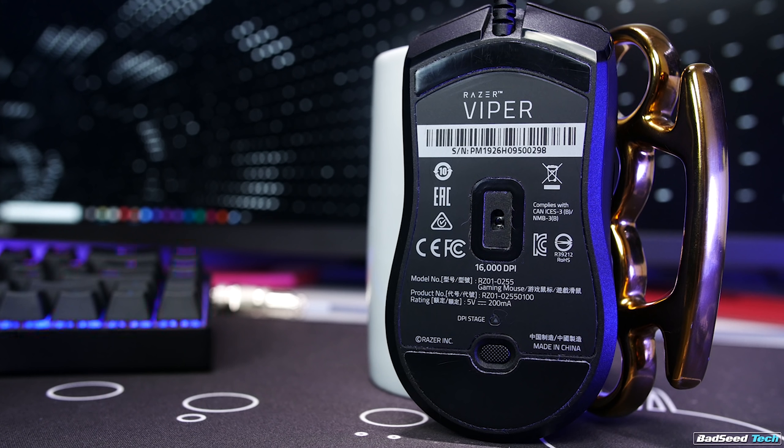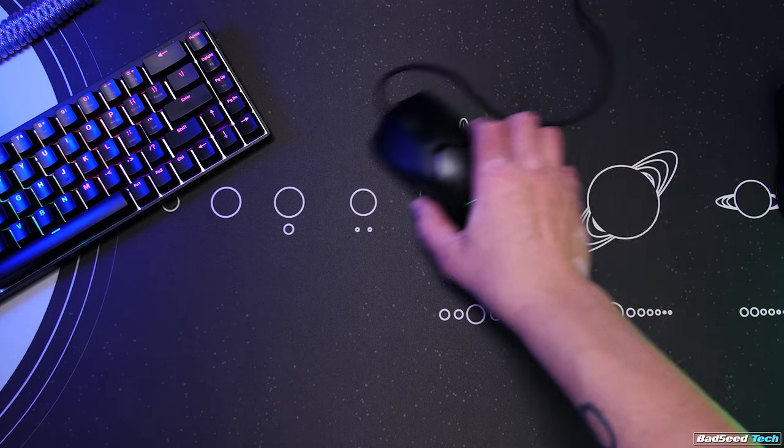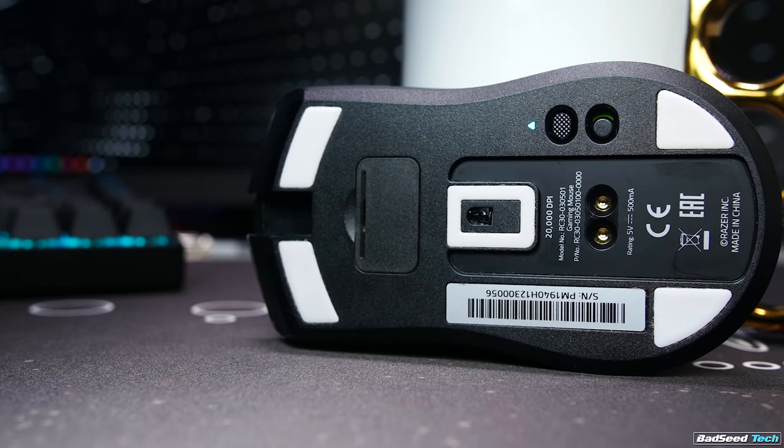Before we get into the wireless and sensor tech, I want to talk about the new feet. These are redesigned to accommodate the charging cable and charging base. They're 100% PTFE, pretty thick, with rounded edges. They feel as high quality as any aftermarket feet I've used, and they glide much better than the stock feet on the OG Viper.